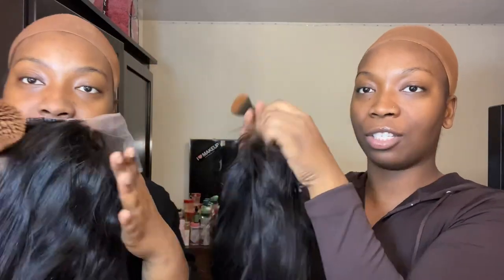So you use your foundation and lightly paint it onto the lace. Honestly I don't really like closures because you can't really make baby hairs — you can only do it in front. That's good for beginners, but we prefer frontals. We requested a frontal but they sent a closure, and closure is mostly meant for a middle part.